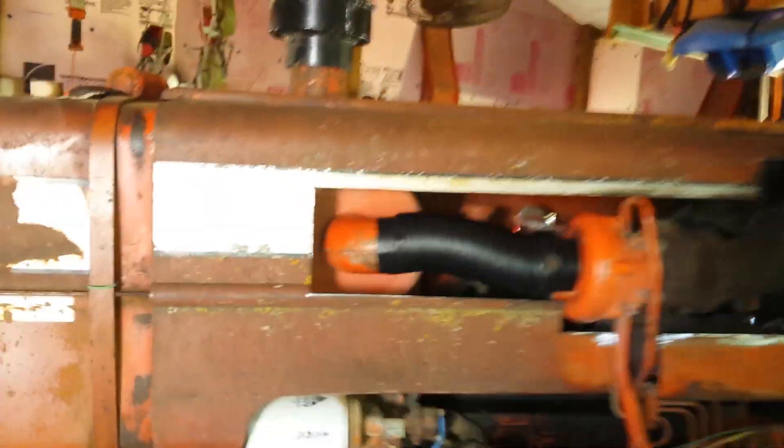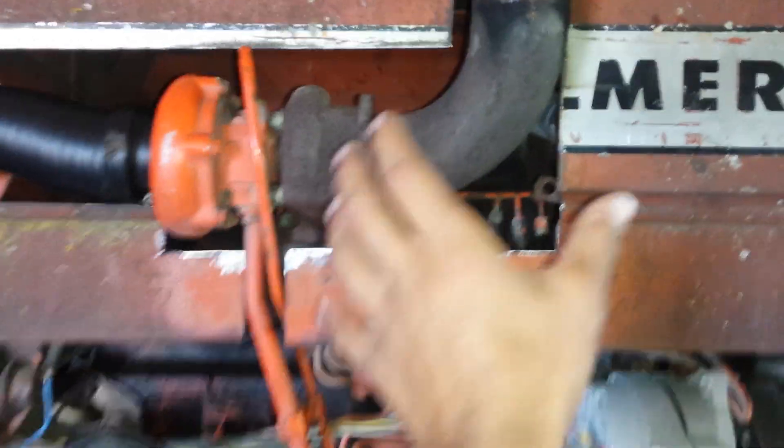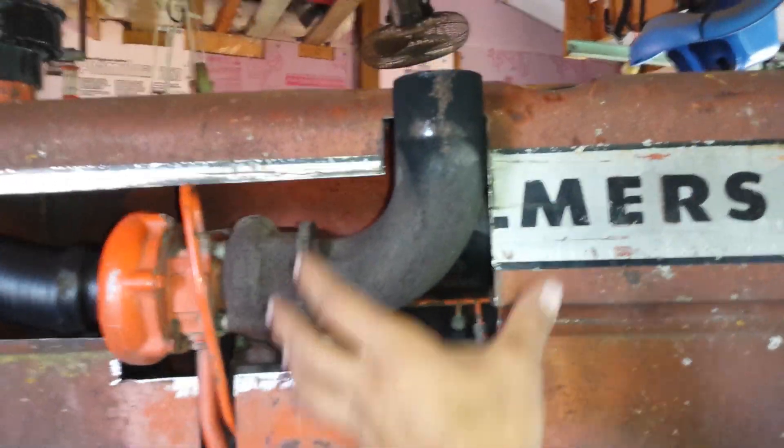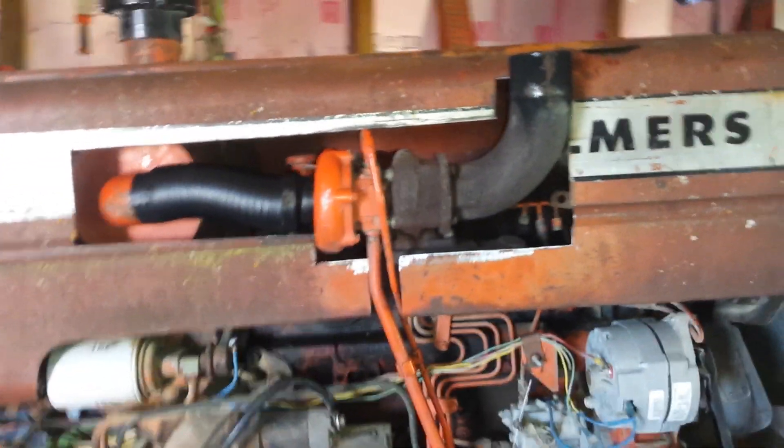My brother's a fabricator and welder, so basically he's going to make it look good. With this piece of pipe right here, you can imagine it coming over, and then there'll be another one about here coming up for it. I'm not quite sure how he's going to do it, but it'll look better than it does, I can tell you that much.